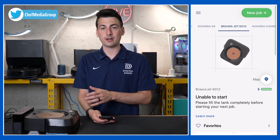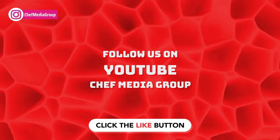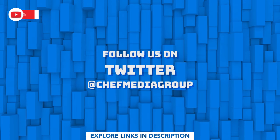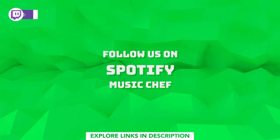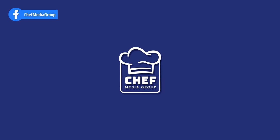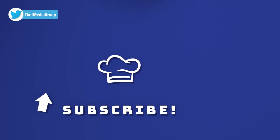So that's it — simple and straightforward. Now it's time to fill up the tank and start cleaning. I'll see you in the next video, thank you.